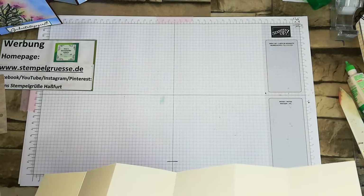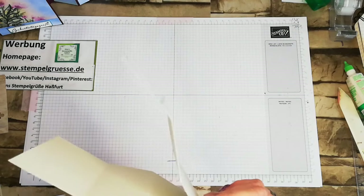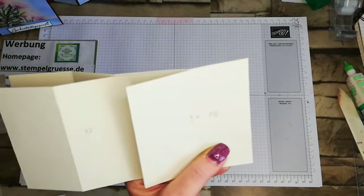Das können wir jetzt gleich aufkleben. Wir streichen uns das mit Tombo ein und kleben das bündig hier drauf. Dann passt das nämlich da genau drauf. Da habe ich auch nochmal hingeschrieben – das ist so die Höhe, damit ich es richtig drauf mache. Das kann man ja machen, weil man dann Designerpapier drauf klebt. Dann war es wohl doch ein bisschen zu breit – da nehme ich mir eine Schere und schneide mir das noch ab.